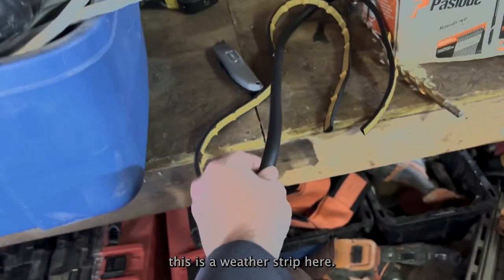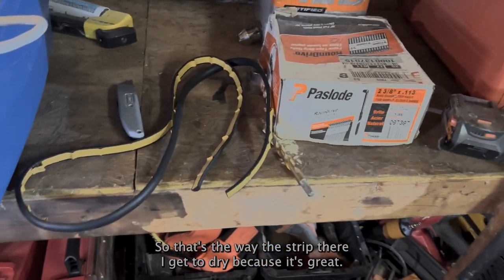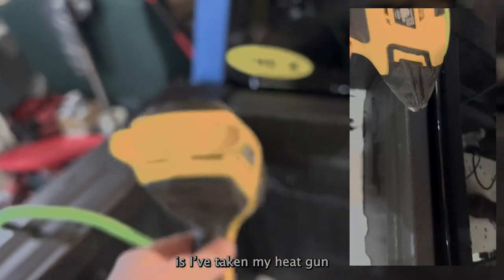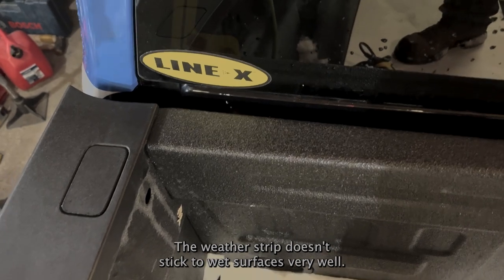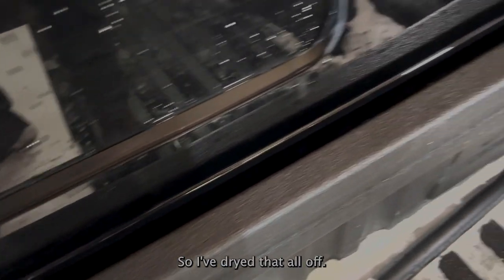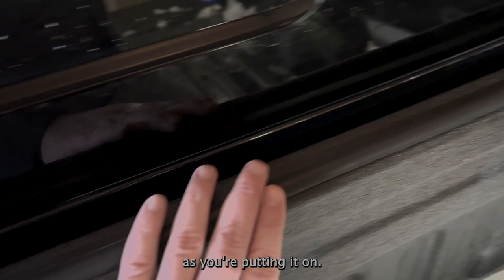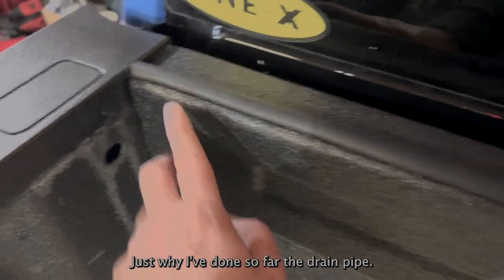This is the weatherstrip here. Sorry for the shaky video — I decided to do this at the last minute. I've kept it dry because there's quite a lot of snow on my truck. I used a heat gun to make sure this is nice and dry, because from past experience weatherstrip doesn't stick to wet surfaces very well. Now I'm going to put the weatherstrip on — don't pull it too tight, just let it sit down and push it with your hand, then cut it nice and tight into there.